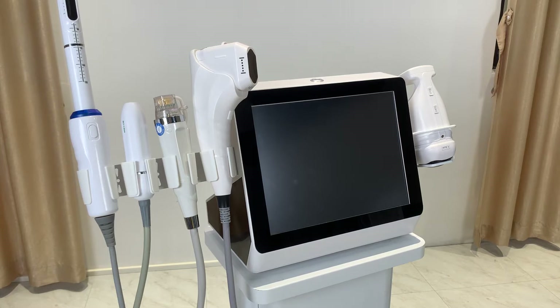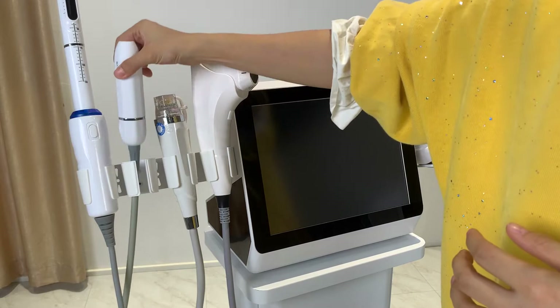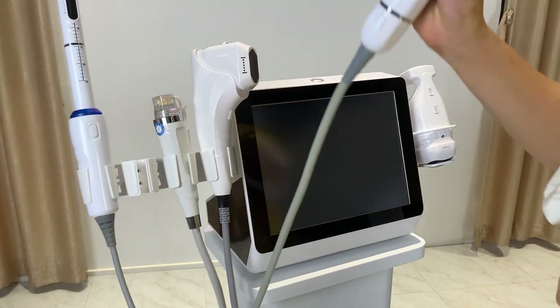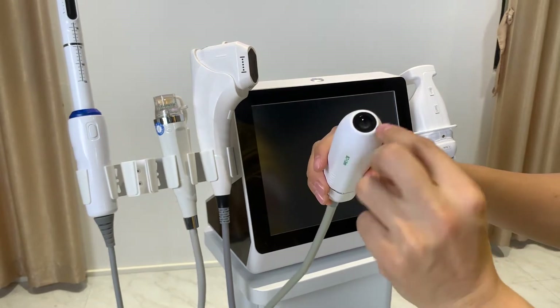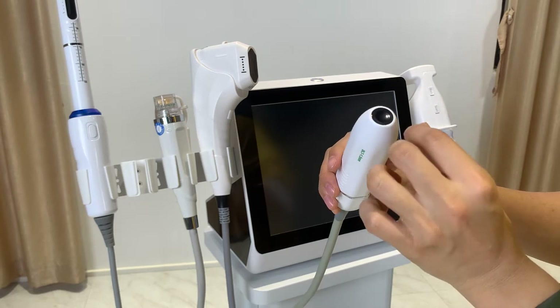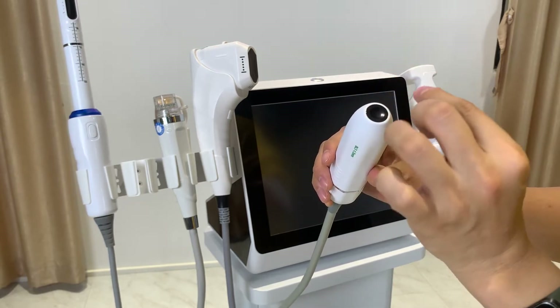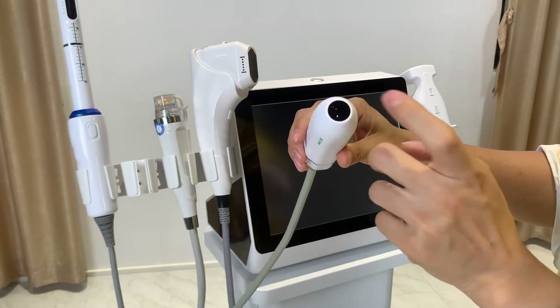First, I'll show you the HIFU handles, starting with the VMAX handle. This is the VMAX HIFU, and it has the smallest treatment area. The HIFU energy comes out like one dot at a time — one shot delivers one dot.